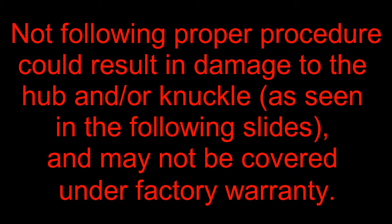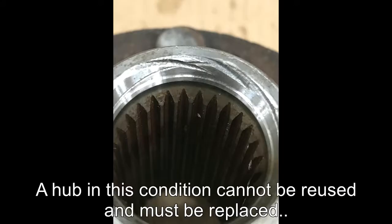Not following proper procedure could result in damage to the hub and/or knuckle, as seen in the following slides, and may not be covered under factory warranty. A hub in this condition cannot be reused and must be replaced.